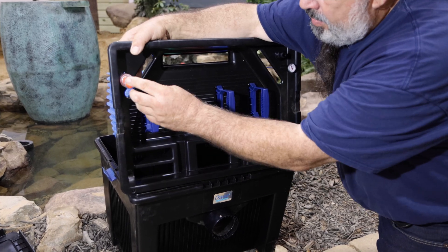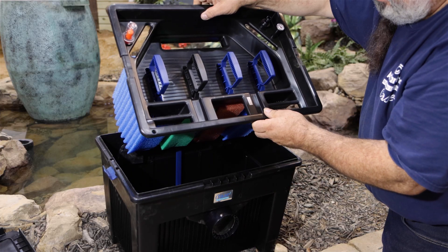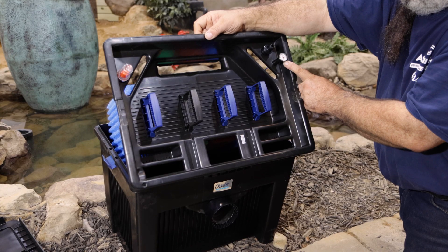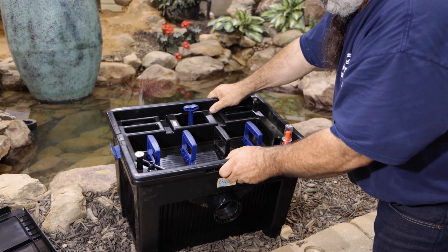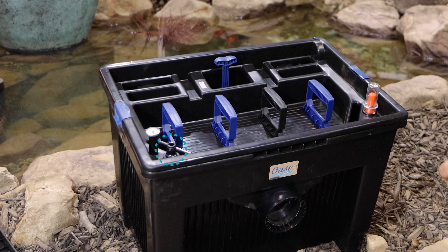The built-in thermometer will indicate when temperatures drop below 50 degrees Fahrenheit, at which time biological activity slows, fish can no longer digest food, and little waste is generated. This is the time for an end-of-season cleaning, which we will cover in our Maintaining the BioSmart video. The quick-connect garden hose fitting in the tray will make cleaning and refilling easier.